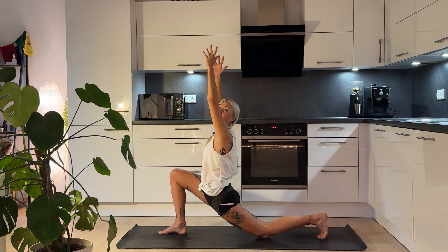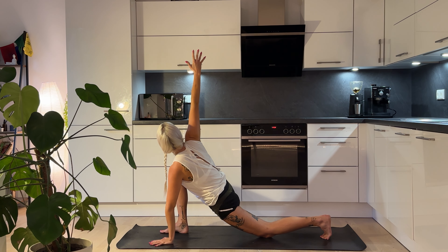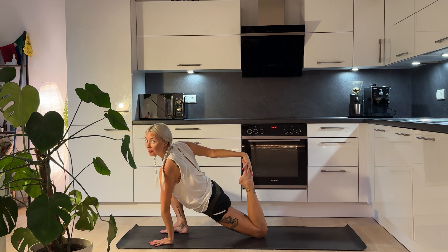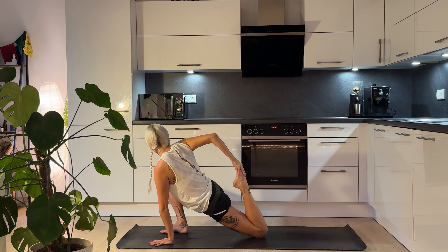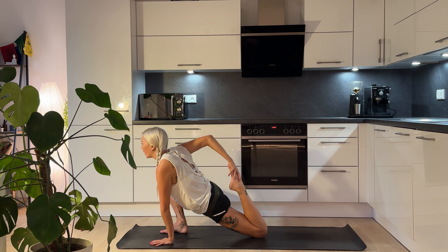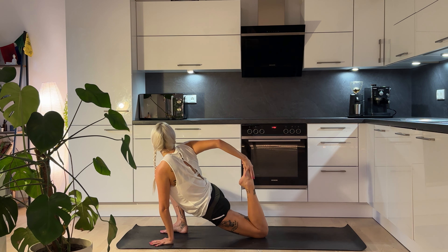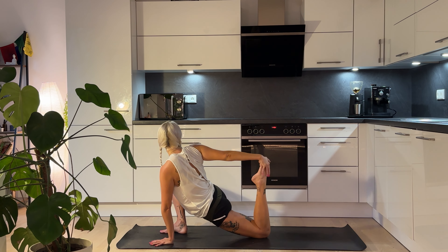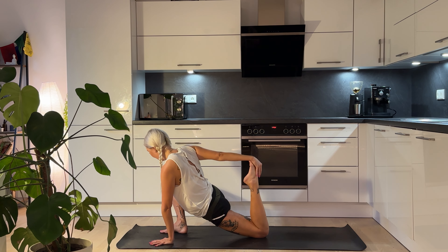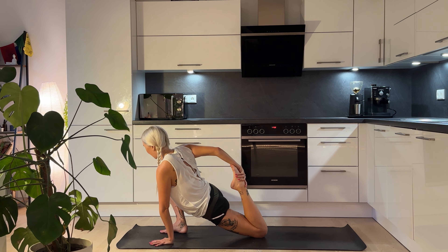Inhale, coming back through centre, release the hands down onto the mat, and then lift the right arm up towards the ceiling. Slowly bend that back leg and grab the back foot — play around with whatever feels good for you today. I'm going to play with bringing the foot closer towards the glutes, still trying to keep my hips nice and low so I'm really getting that spinal twist in — hips are open, hip flexors stretch, quads are working. Inhale deeply, and exhale.